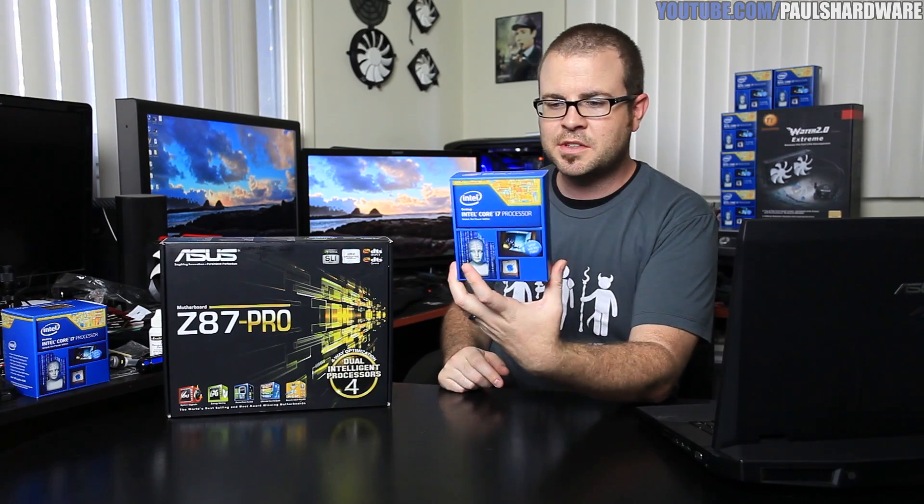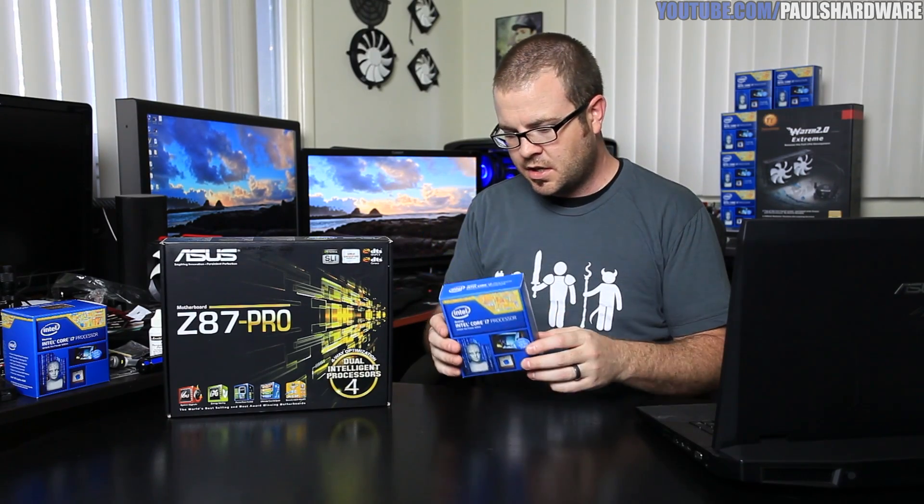I'm going to be using dual intelligent processors and the four-way optimization features of this board to test seven Intel Core i7-4770K processors. With that said, let's just take a dive in. We'll take a look first at the test bed and my methodology for running these overclocking tests.